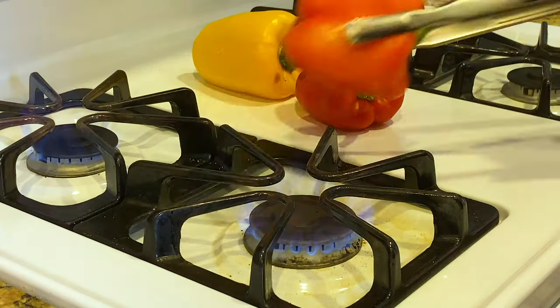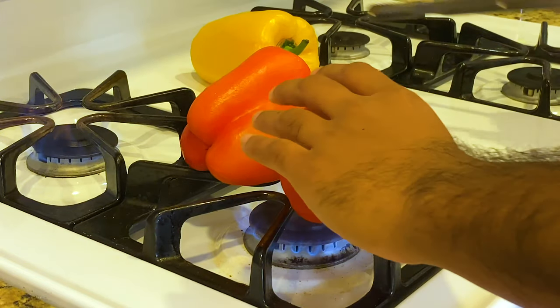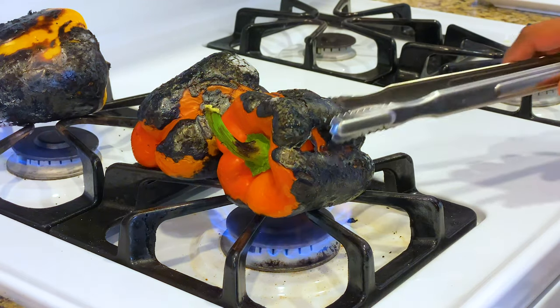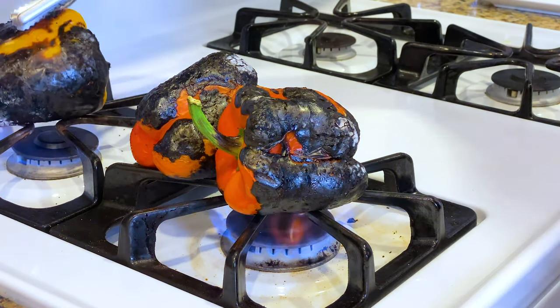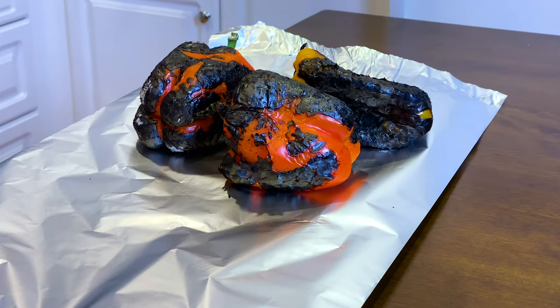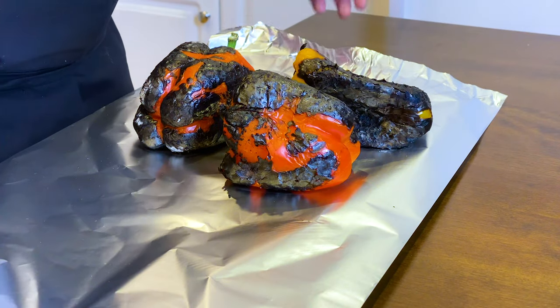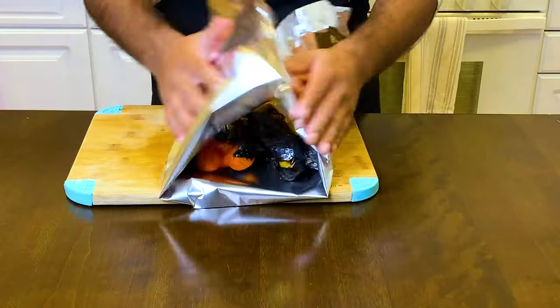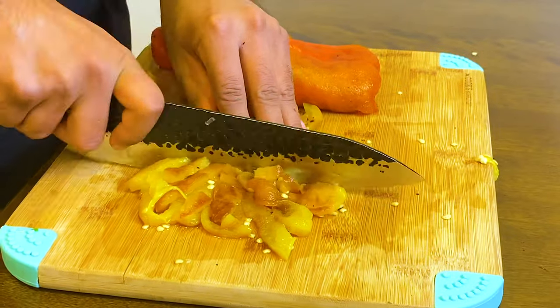Next, turn up that heat to medium and we're going to roast the bell peppers. Make sure to rotate them to get an even char on all sides. Once they're all done, we're going to place them in a foil wrap, wrap that up like a baby, and just let it cool. Once the bell peppers are cooled down, we're going to chop them up.